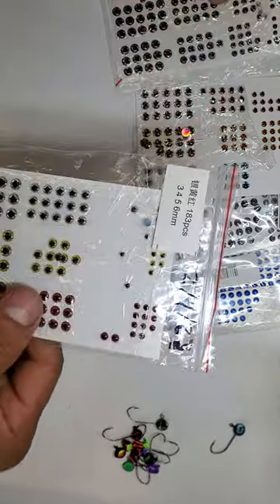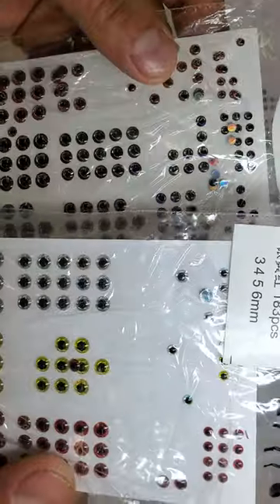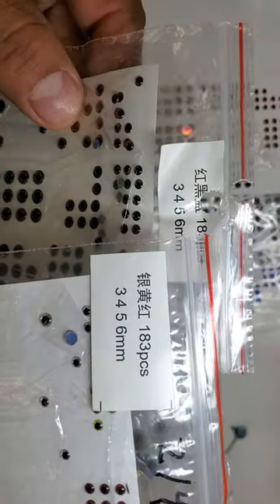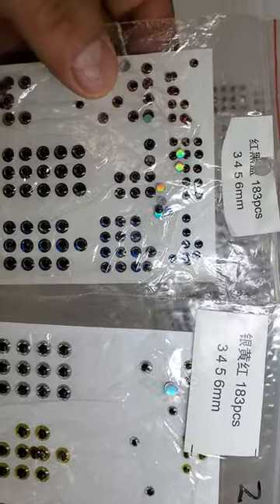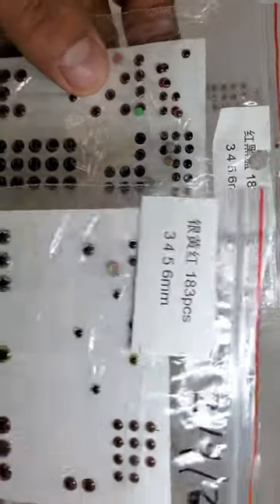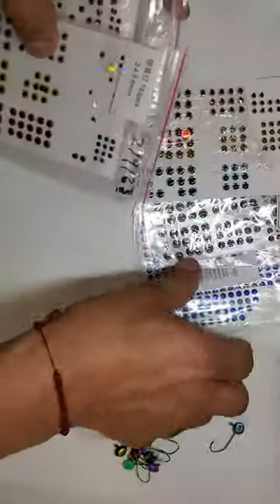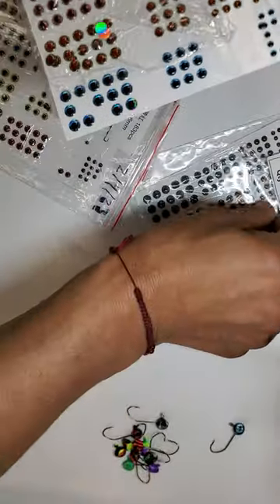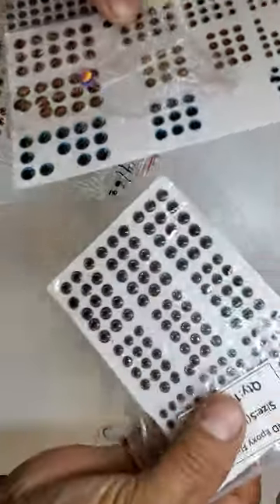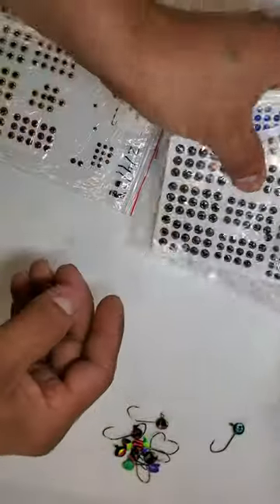On my table I have so many packages here. I ordered these on eBay — they come from China. I think it's a 349 to 483 piece package. I have different colors: blue, yellow, green, and a clear color. Let me put those aside for now.